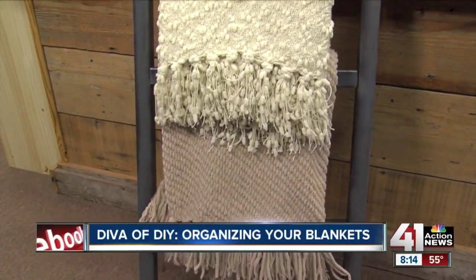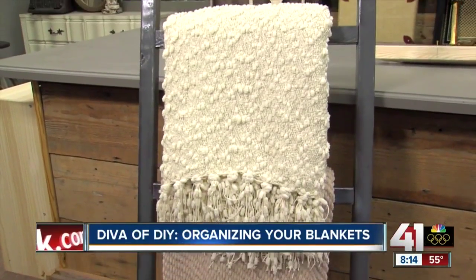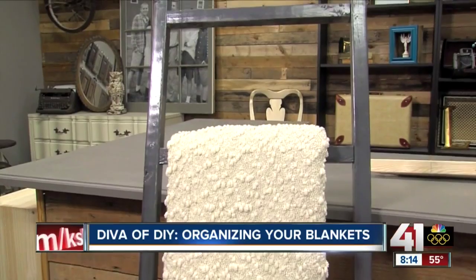Hi everyone, I'm Leanne Lee from DivaofDIY.com. One of my biggest pet peeves is coming home and finding blankets spread all over the couch or piled on the floor. So I googled blanket storage, and one thing that kept popping up was a blanket ladder — but one of the ones I looked at was two hundred and forty-nine dollars.